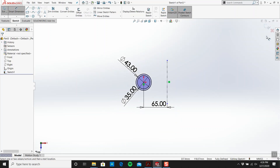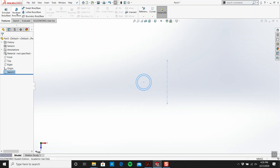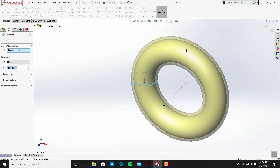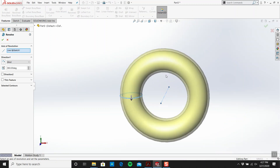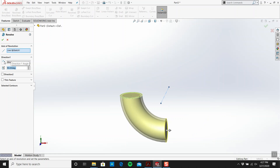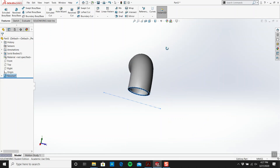I'm going to exit out of the sketch and go to Revolve. Look at that — a beautiful donut shape. We don't need 360 degrees, we just need 90. I can flip the direction, and now I've got a nice pipe.